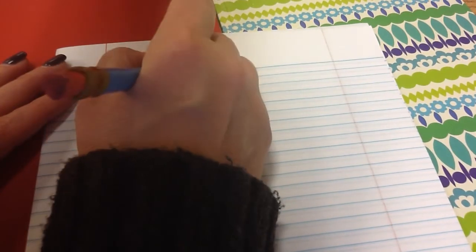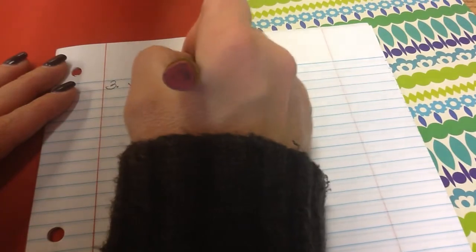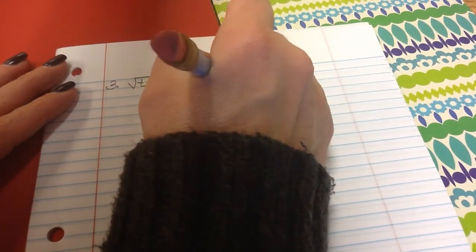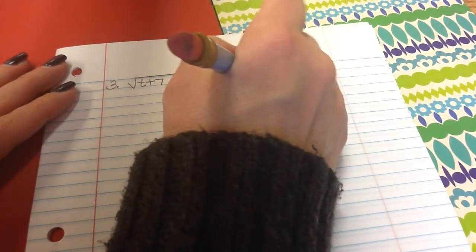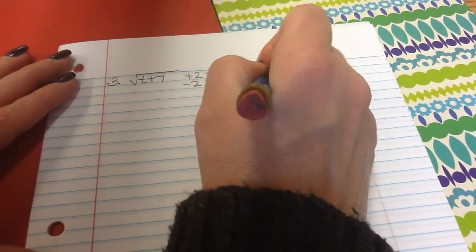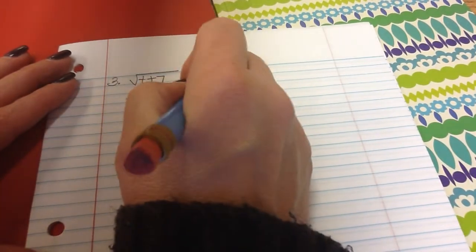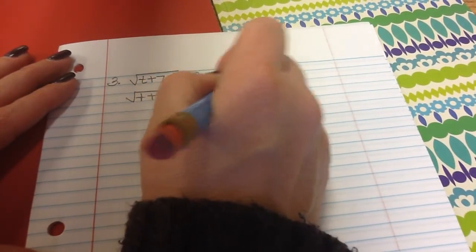Number 3: the square root of t plus 7 plus 2 equals the square root of 3 minus t. To isolate, I subtract that 2 and get the square root of t plus 7 equals the square root of 3 minus t minus 2.